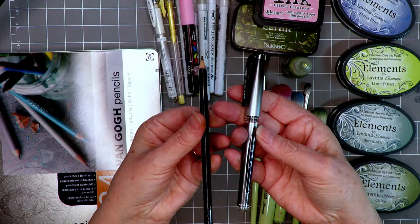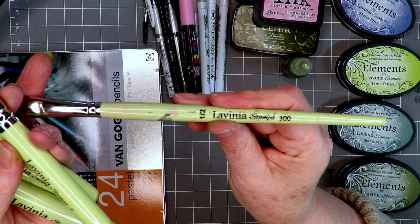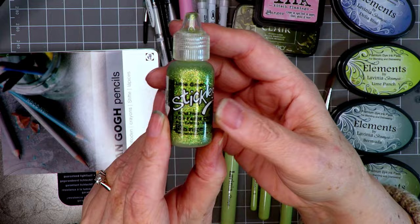I've got a pencil and a black fine liner, an applicator for the pastels, and also the small, medium, and large stencil brushes, along with the brush from the large brush set from Lavinia. Of course, some Stickles — Lime Green this time.